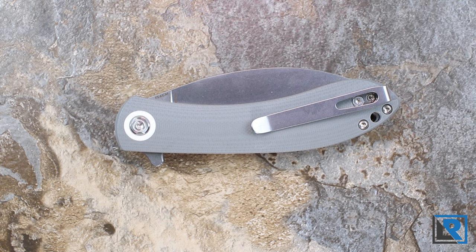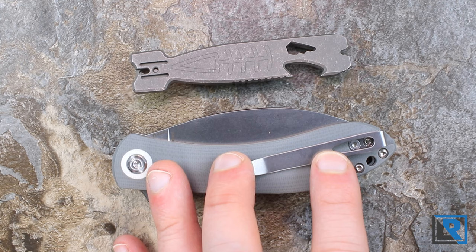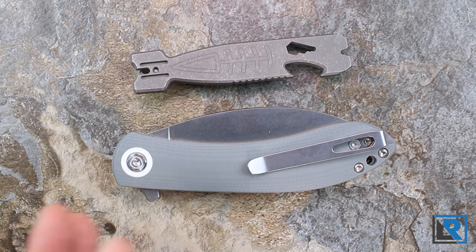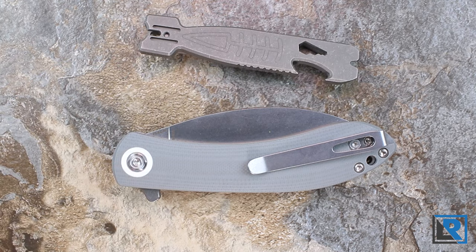Vosteed reached out and asked if I'd be interested in taking a look at it, and of course I said I would. They've offered me a coupon code to save five dollars on the knife itself, or twenty dollars with their titanium pry bar, which I'll talk about a little bit later. Both are pretty good deals.